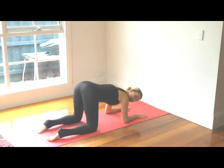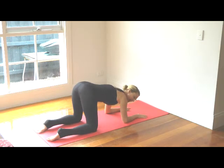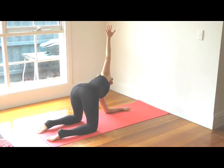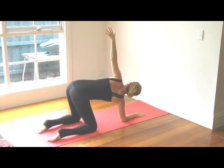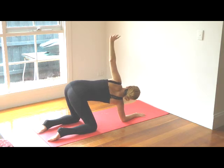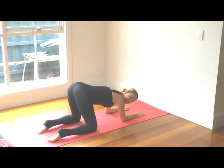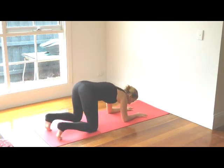Press down through the arms and get used to applying weight into the arms. Then inhale and reach one arm up towards the ceiling. Spread the fingers, take a couple of deep breaths here, and then place it back down. Lift the left arm up towards the ceiling, open out the shoulder, and then release the arm back down. Now tuck your toes under and come up into dolphin pose.